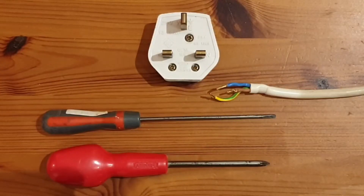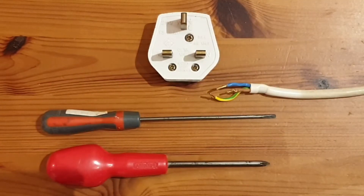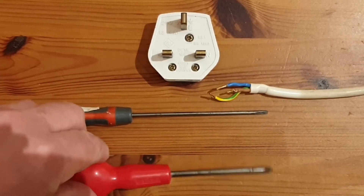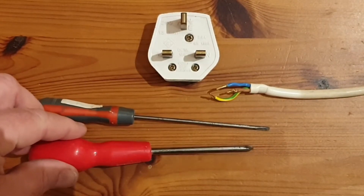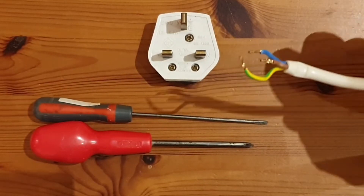To do this you're going to need the following equipment. You'll need your new plug, a small flat-headed or terminal screwdriver, a slightly bigger crosshead or Phillips screwdriver like this one, and the cable coming from the appliance that you want to wire up.